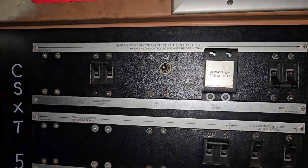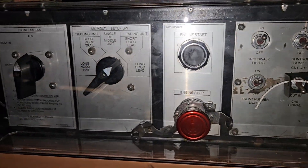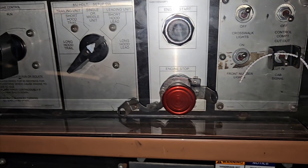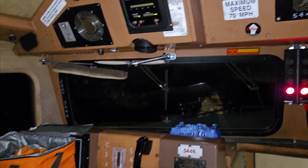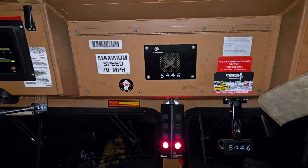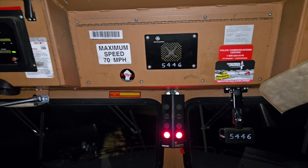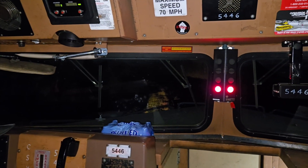I told Chad we got to get my film. Y'all doing for the night? Yeah, we just finished. This is 5446 CSX, 90-car corn train. And I'm going to let it go with that. Have a good night.